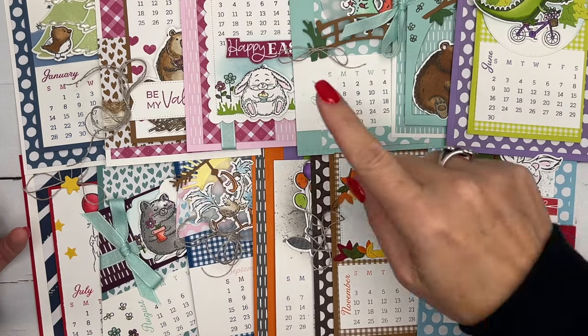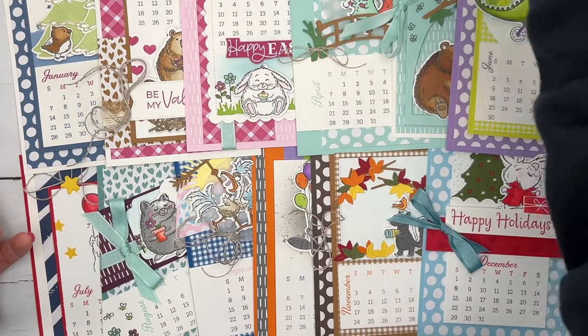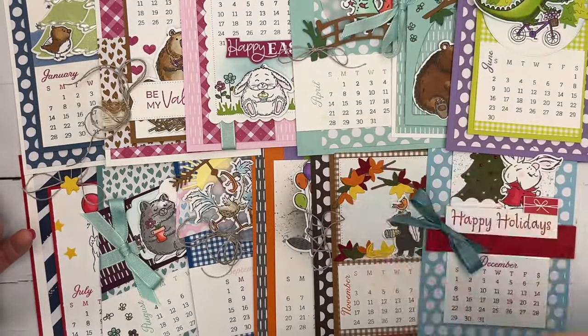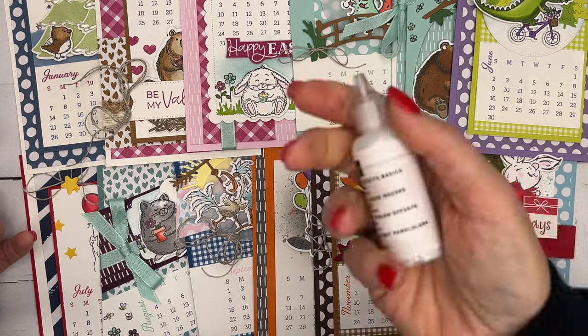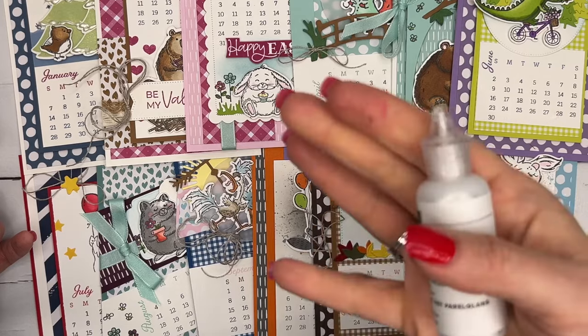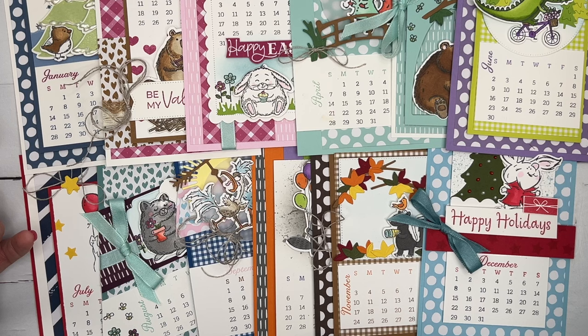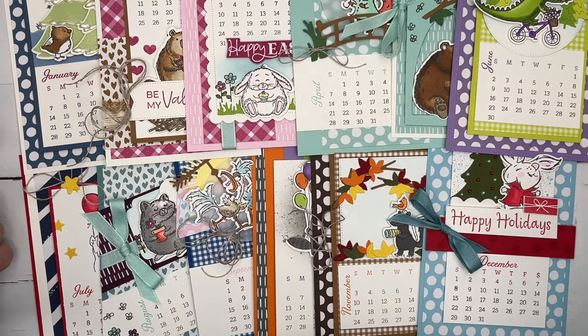I also used Pearlized Enamel Effects — it comes with three bottles, and I used it on two pages. If you bought my retreat to go, these were actually included in your retreat box so you already have them. But other than that, everything will be ready for you to go. You'll have everything you need. You can do it maybe in a weekend — as a weekend project you could do two months at a time, or one month at a time, whatever you want.